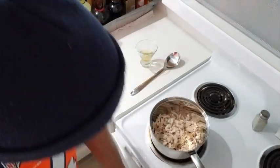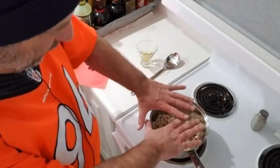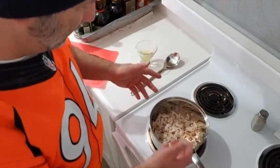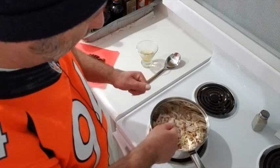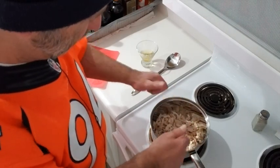I just broke this up with my hands. I've got big strong hands — if you don't, you can use a knife or kitchen shears. Just get this broken up nicely.